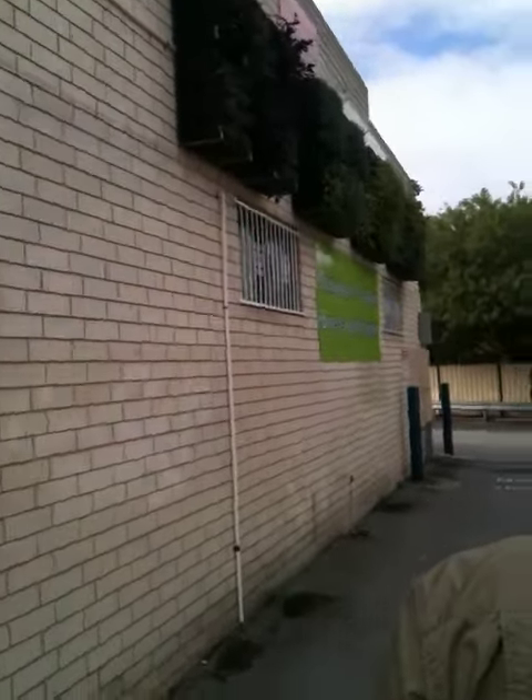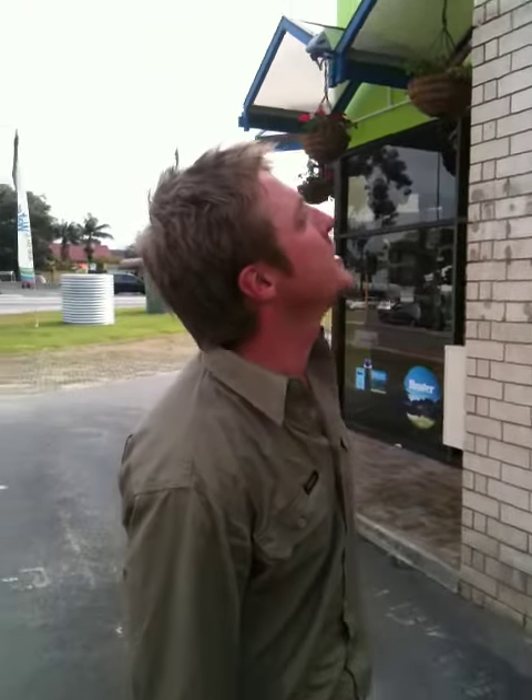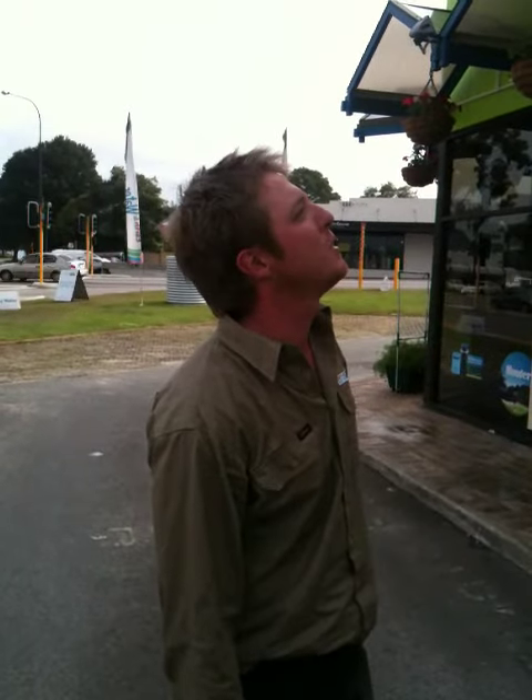This is one we planted about three months ago. And as you can see, everything is just going really well.